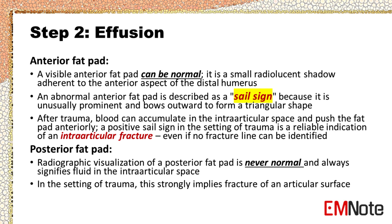Posterior fat pad evaluation: Radiographic visualization of a posterior fat pad is never normal and always signifies fluid in the intraarticular space. In the setting of trauma, this strongly implies fracture of an articular surface.